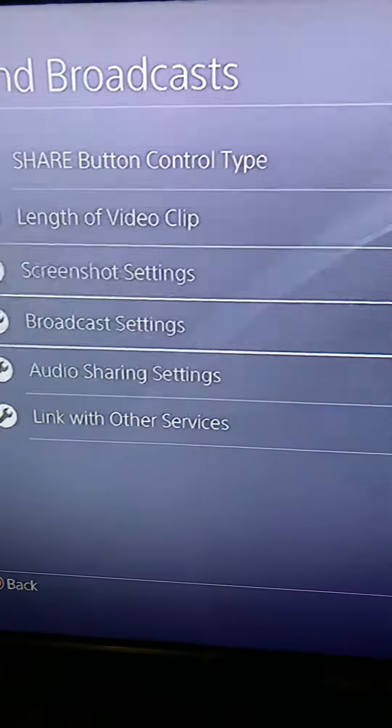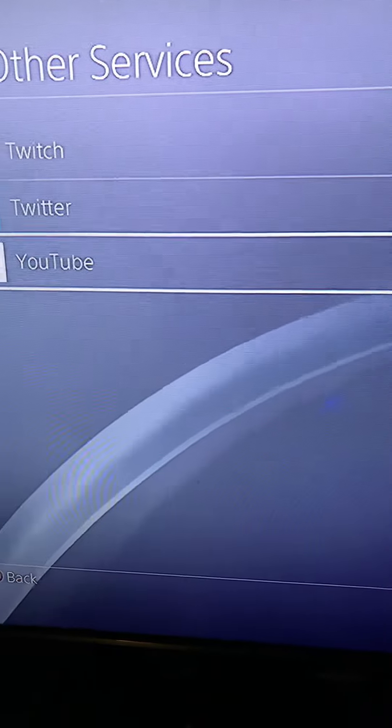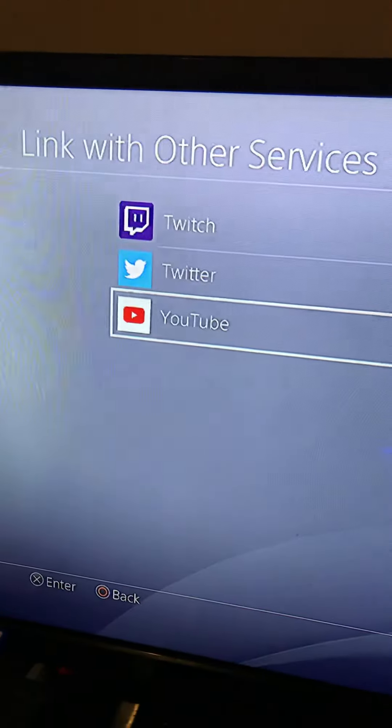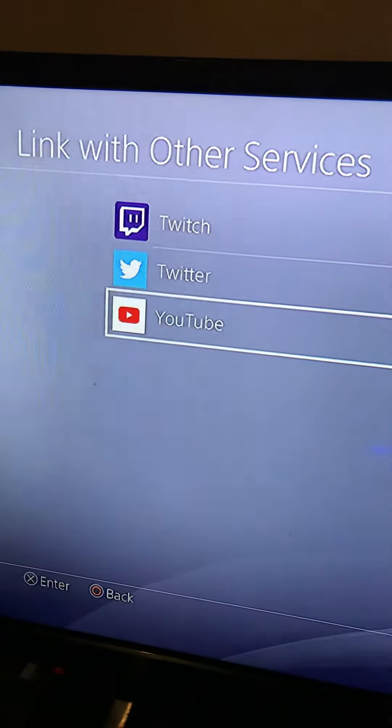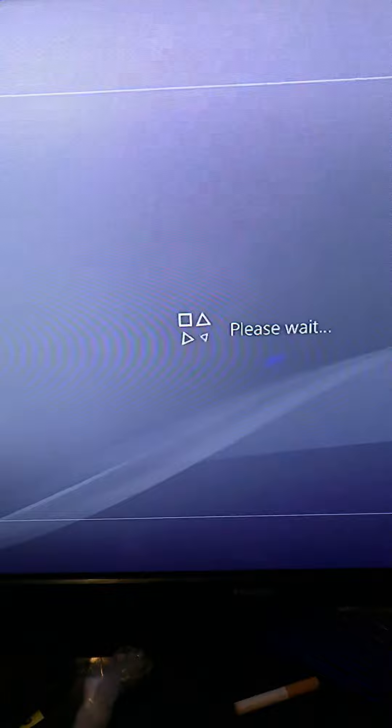Then you go right here to Link Services. It's gonna be three of them pop up — whichever one you got, you just go on it. I've already done all three, but I'm gonna show you again. Click on it, it'll tell you please wait.